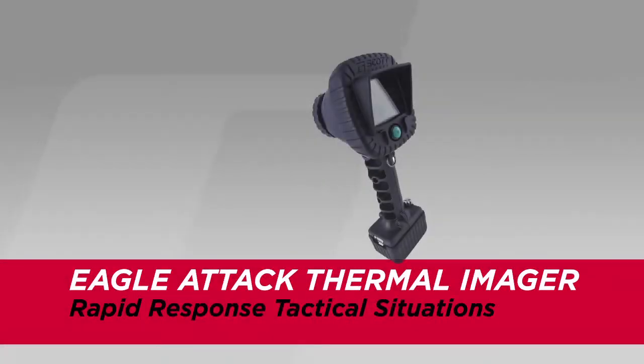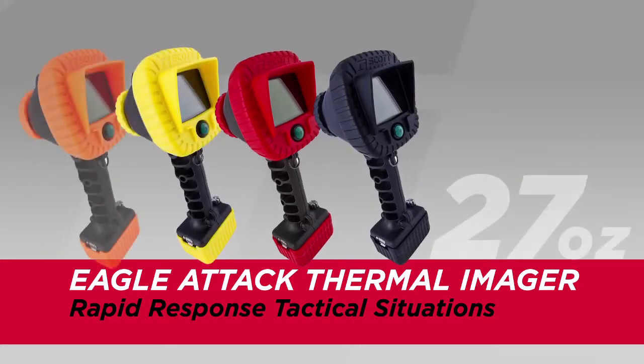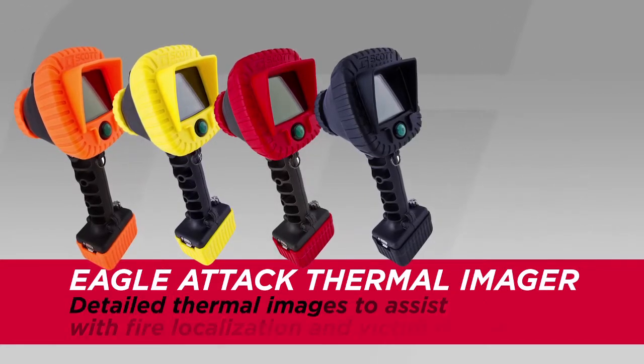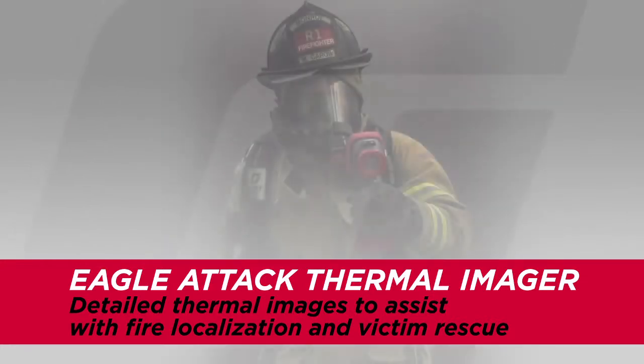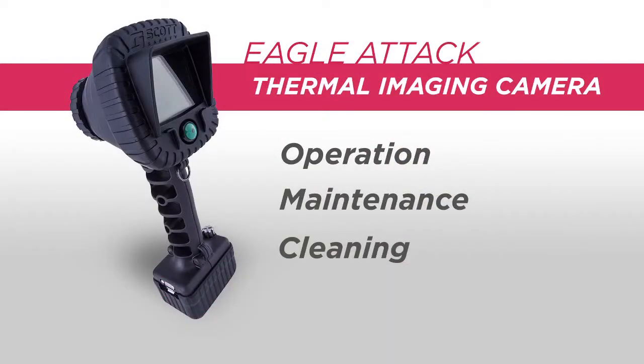The Eagle Attack Thermal Imager was developed for rapid response tactical situations. The Eagle Attack weighs a mere 27 ounces and is designed to provide you with detailed thermal images to assist with fire localization and victim rescue. Throughout this program, we are going to cover the operation and maintenance of your Eagle Attack Thermal Imaging cameras.